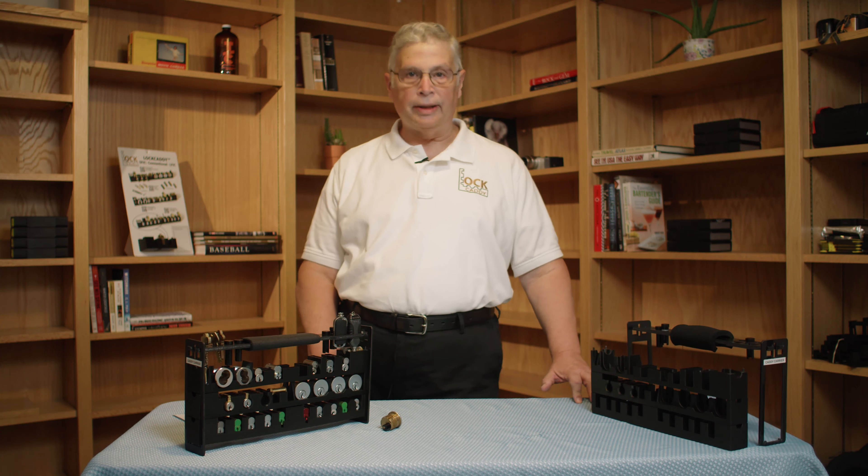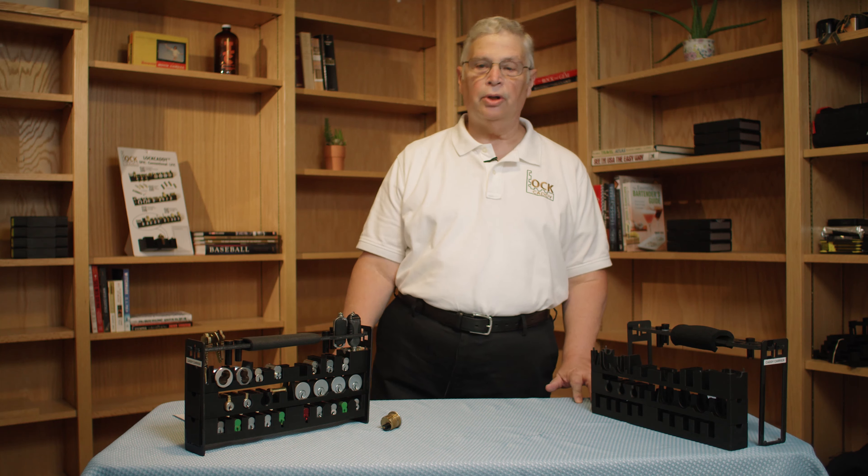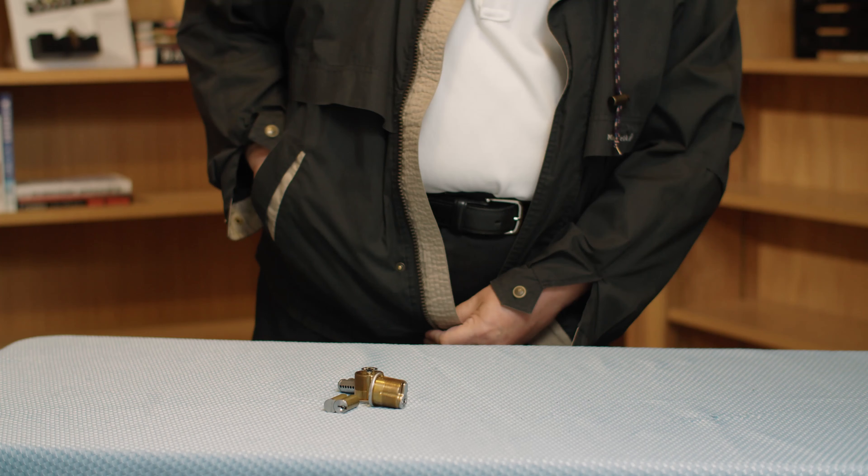Welcome, I'm Wes McKinney with Lock Caddy Products. Today we're going to show you a brand new product that we're calling the Lock Caddy Carrier.